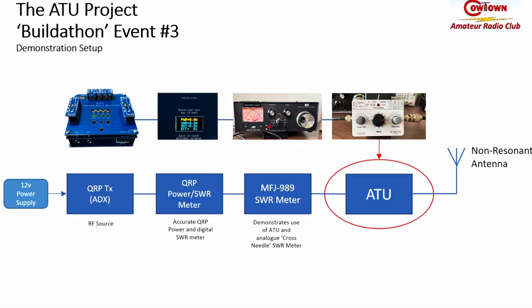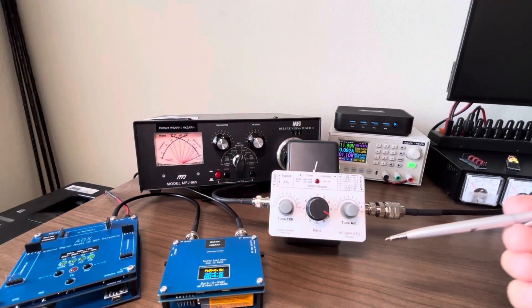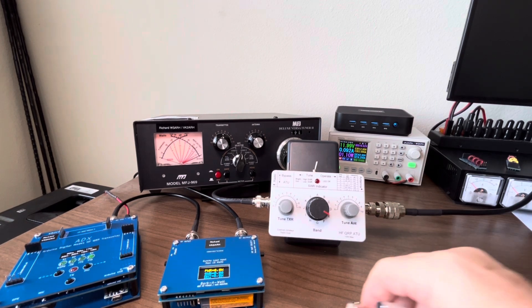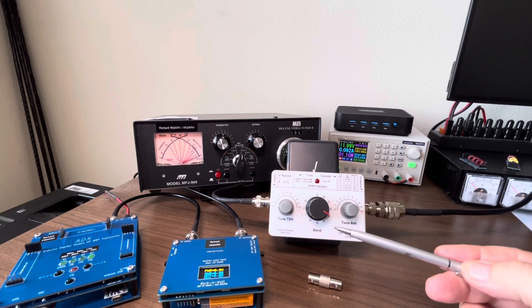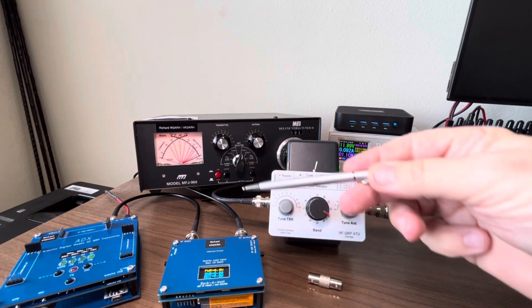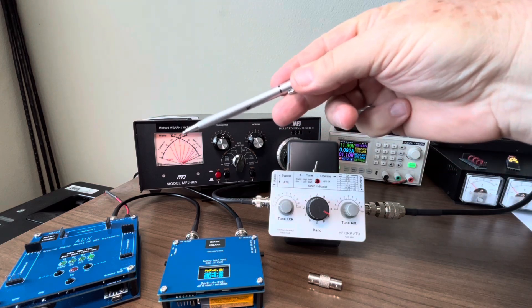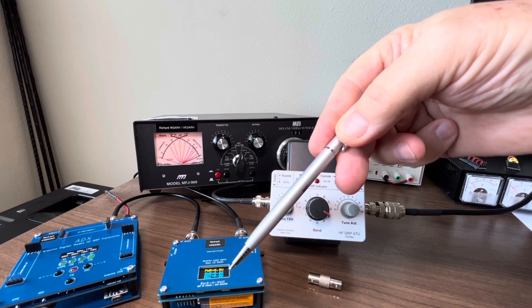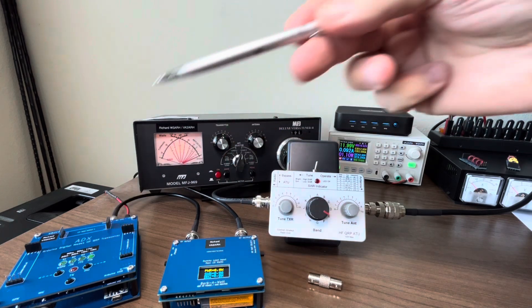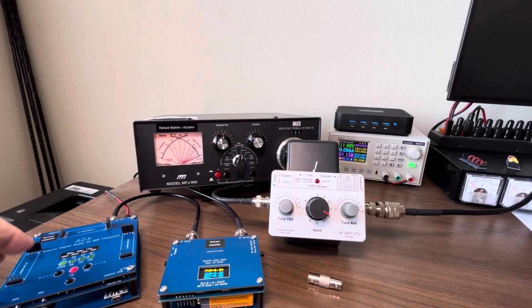The setup we're going to use for the next section is shown in this chart. I've replaced the straight-through passthrough with the QRP ATU unit. The unit connects back through to the SWR meter, then through to the BARBWatt for a more accurate reading, through into the ADX. Putting it into band mode, you can see I'm currently on the 40 meter band — and we are on 40 meters on FT8.